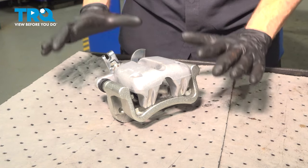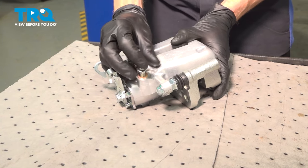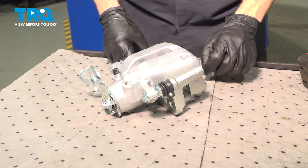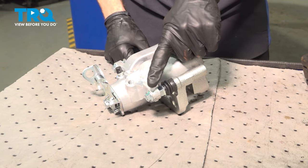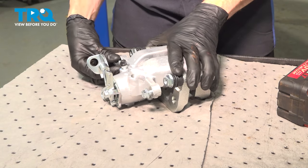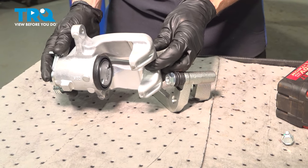Let's prepare our brand new caliper for installation. Remove your banjo bolt and new gaskets — we'll set those aside, we will be using these. Now you'll find that you have two 13 millimeter headed mounting bolts holding the caliper to the bracket. Remove each of those two bolts. Remove the caliper from the bracket and set the caliper itself aside for now.